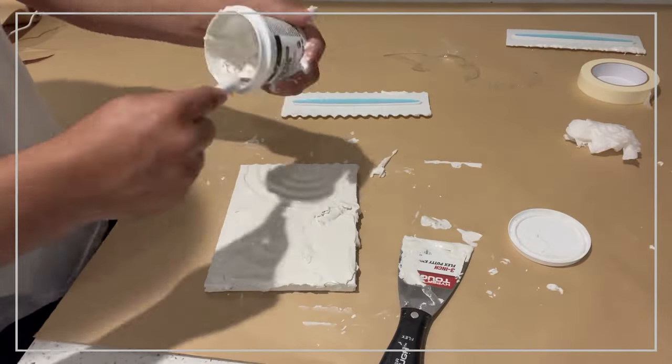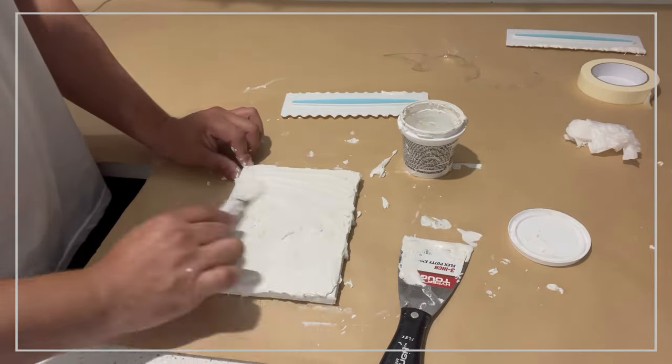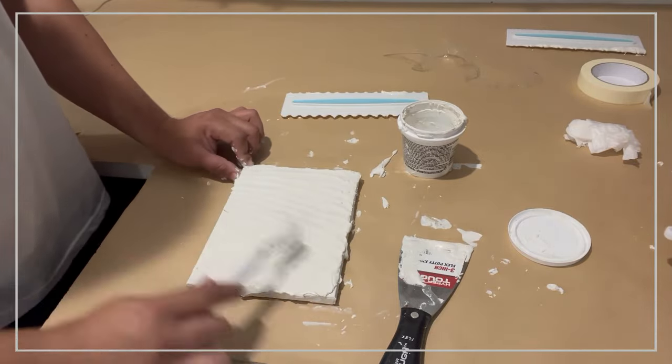Once it dries up you can also see what colors you're gonna be using, what effects you want to be creating with the color, and how you're gonna be cleaning the actual artwork at the end.